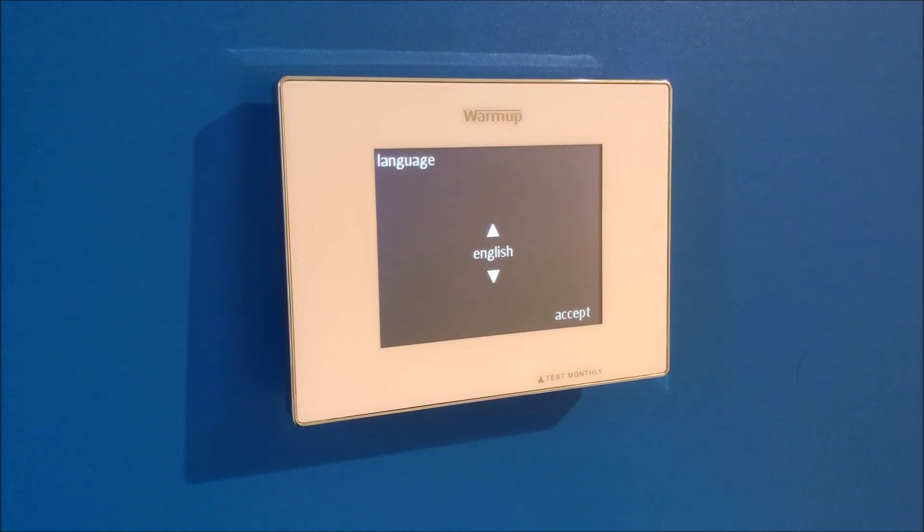The first setting to configure is your language. You can scroll through the menu of options and choose the one that best suits you, then press accept.